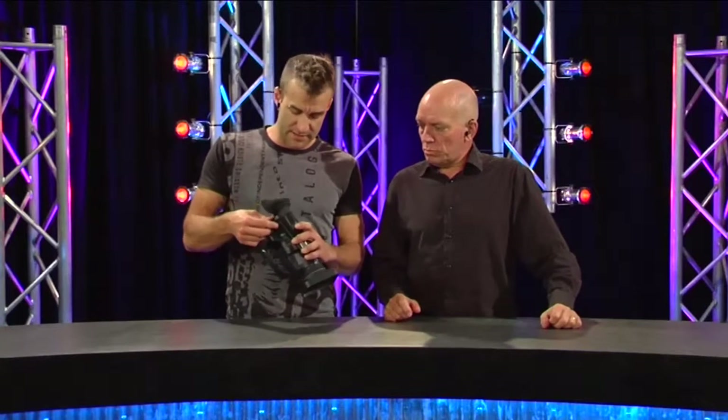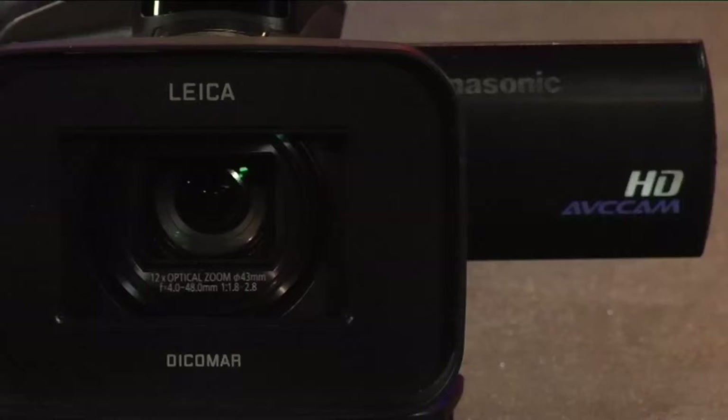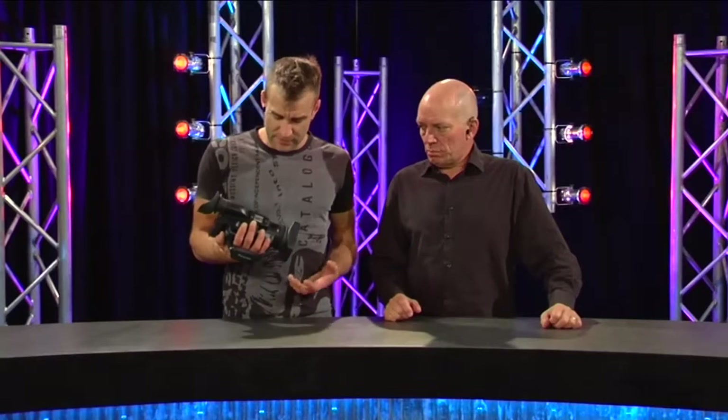This is a much smaller camera. The image sensor I think is a little bit smaller — it's still a 3mm sensor. It's still got a Leica lens, it's 12 times.